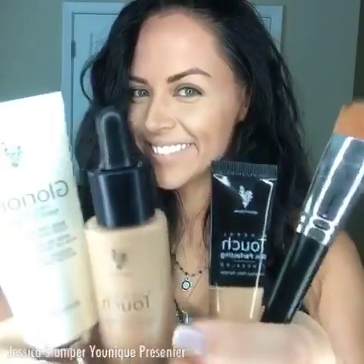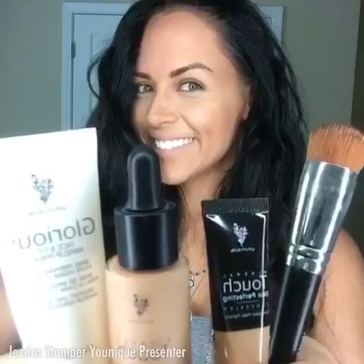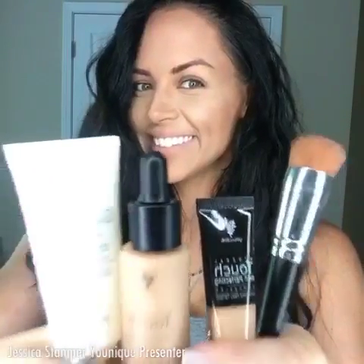Don't miss out on this amazing deal — this month only, for $99 you get our glorious primer, liquid foundation, skin perfecting concealer, and our liquid foundation brush.